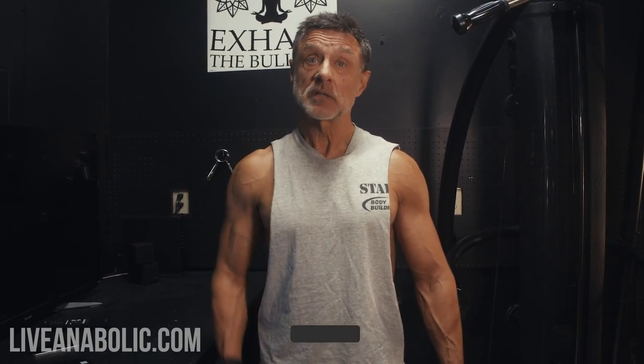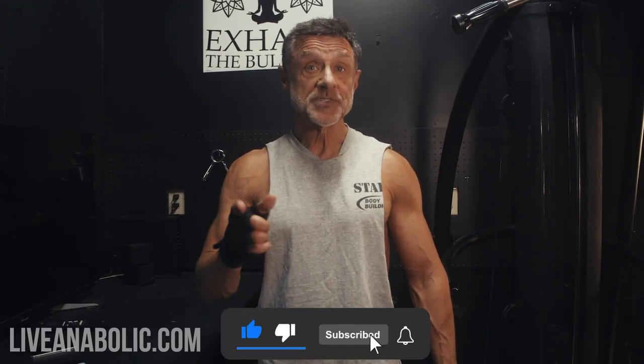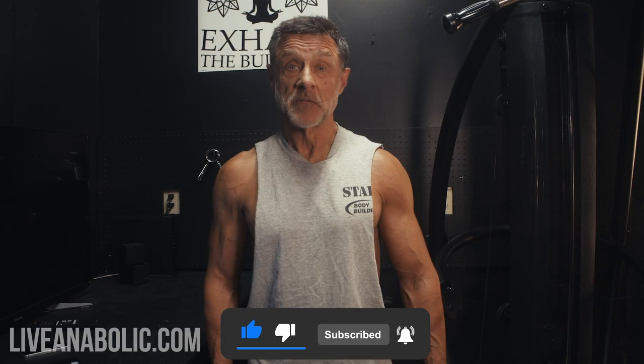Awesome job, guys — five quick exercises, we hit our back and we hit our biceps. If you want to watch more of these videos, click the like button and subscribe. As always, obstacles are what you see when you lose sight of the goal. Keep working, guys — we'll see you next time.